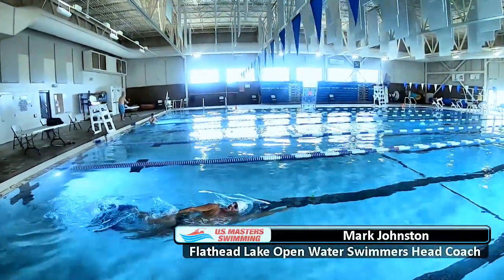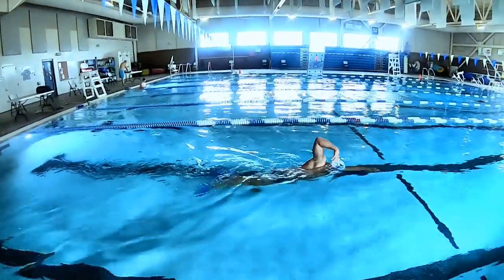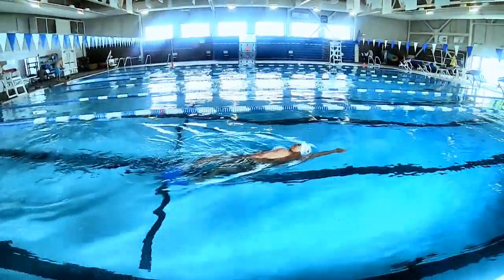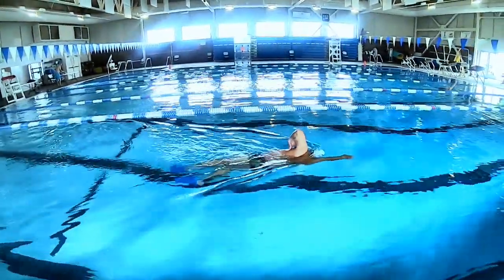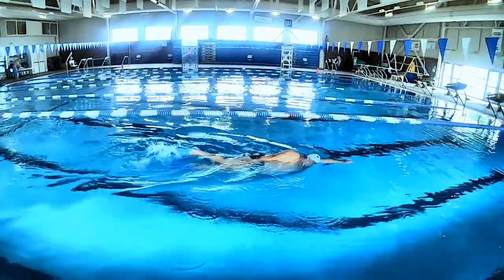The Popov Drill is named after legendary Russian sprinter Alexander Popov and is perfect for developing your length, balance, control and rotation. Using fins, start with kicking on your side looking straight down with one arm extended and the other resting on your hip.